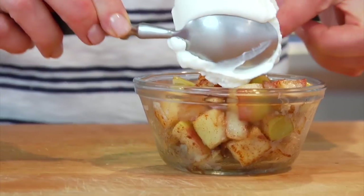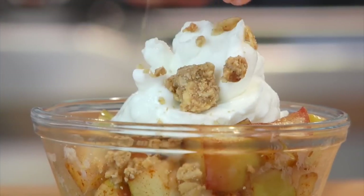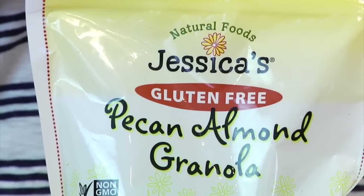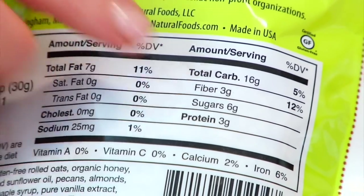Top with some creamy Greek yogurt and a few tablespoons of your favorite granola. I am currently obsessed with Jessica's gluten-free almond pecan granola — I love the flavor, it's crunchy, a little bit sweet, and it only has six grams of sugar per serving, which is extremely low for granola. When you're buying store-bought granolas, always check the ingredients and labels because they tend to have a lot of added sneaky sugars — or you can be extra diligent and make it yourself.